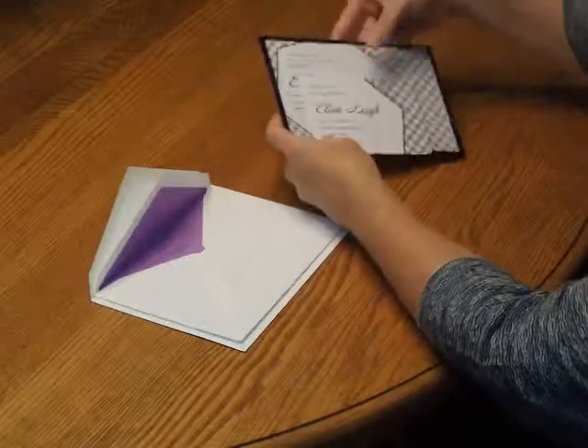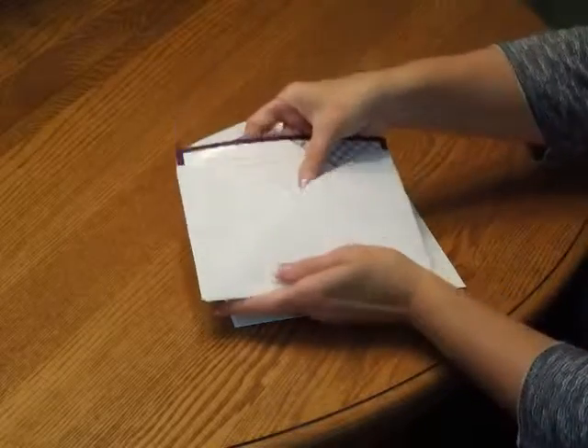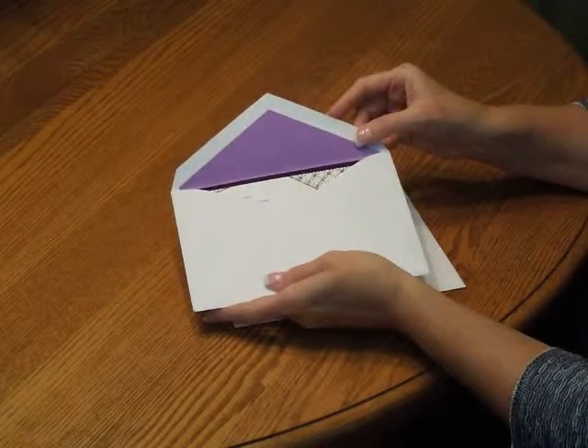Then pick up the entire ensemble and insert that into the inner envelope so the front of the invitation is facing the back of the envelope.